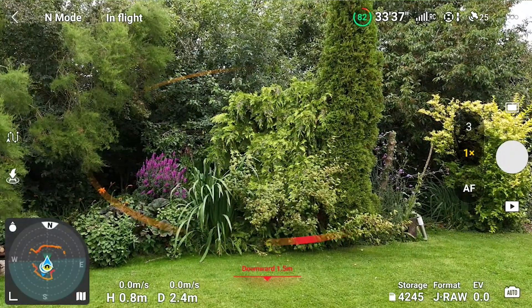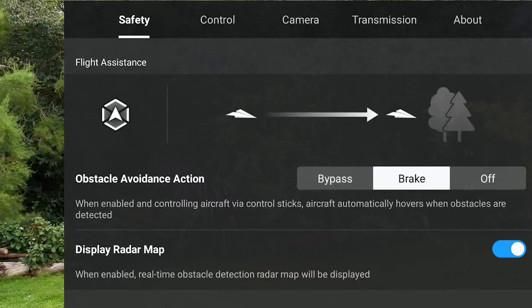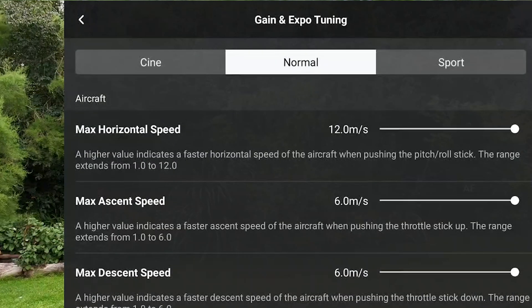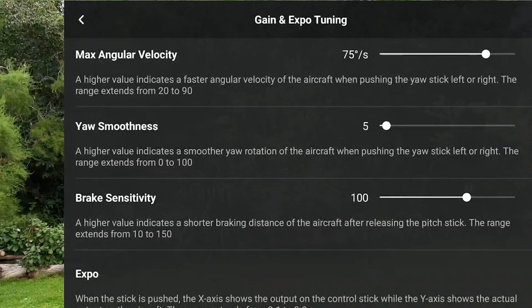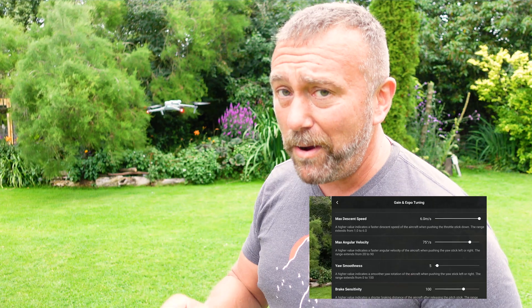The next set of settings are all housed in one screen called the gain and expo settings. Tap three dots again, tap control, scroll down a little bit and you've got gain and expo tuning. It kind of belies what's actually behind this screen — this is easily the most powerful screen to get smooth settings, and I have done videos on this screen before.